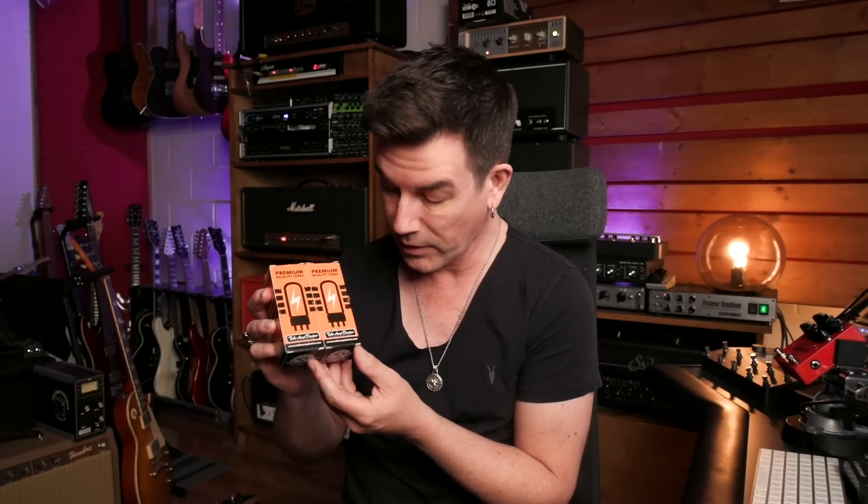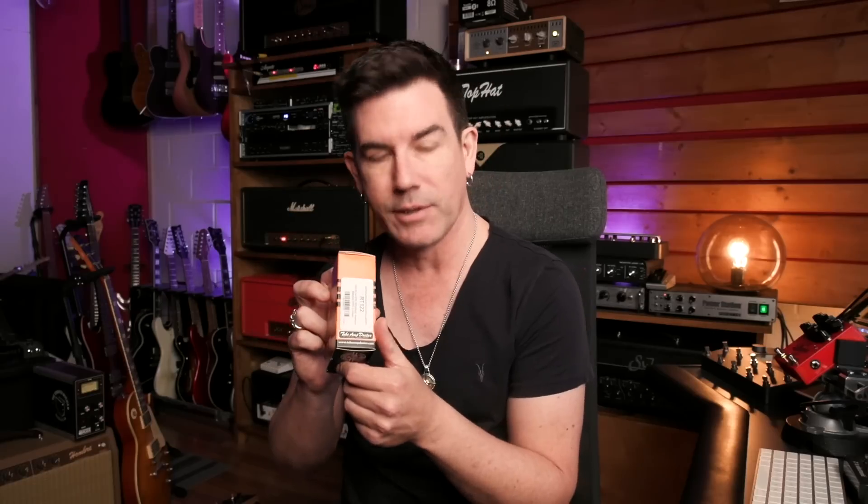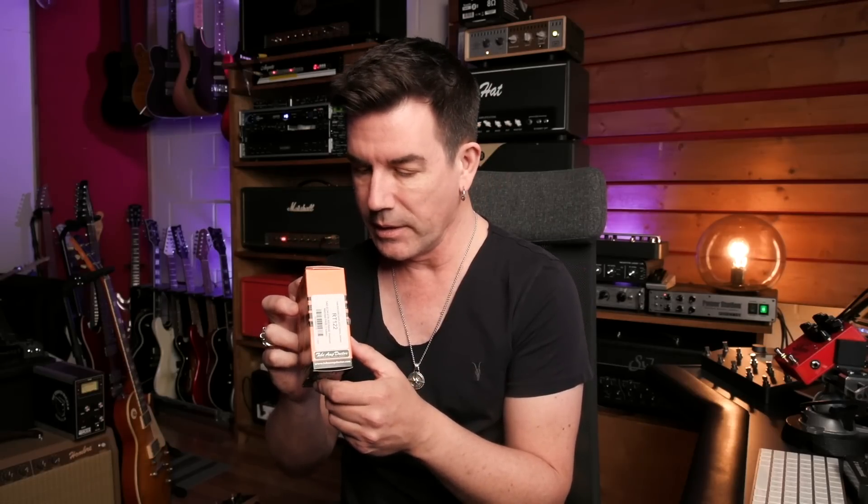One of the things I did this week is order what's available, which was a set of EL34s from Tube Amp Doctor. They're Red Bay Series tubes. I just got them in yesterday. I ordered them and they got into stock at Tube Amp Doctor in Germany the next day, then they turned them around the day after and sent them to me. So within about four or five days I had the tubes in hand.